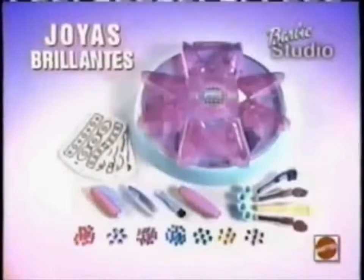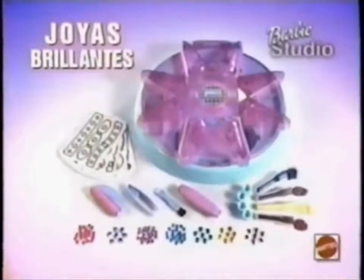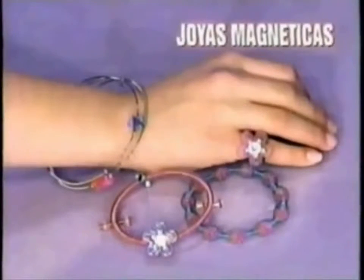Con joyas brillantes, puedes hacer 35 diseños diferentes. También podrás encontrar joyas magnéticas, te venden por separado.